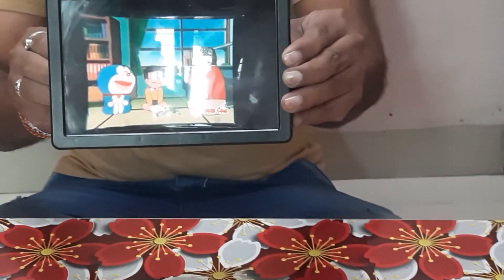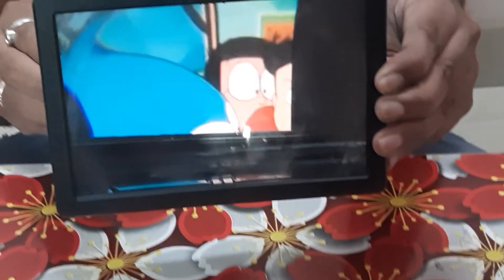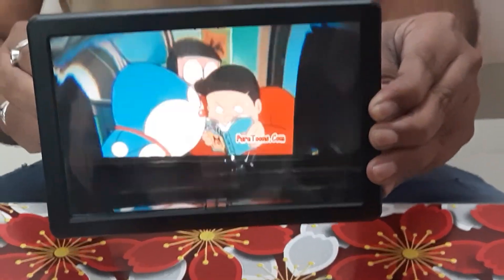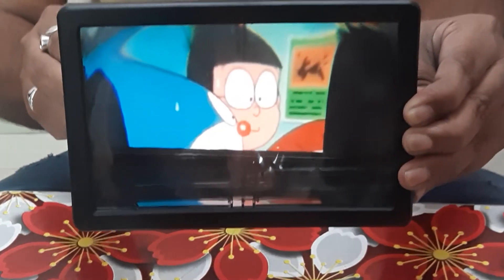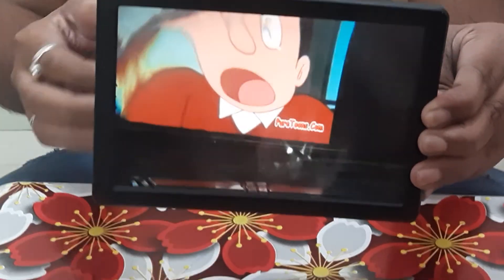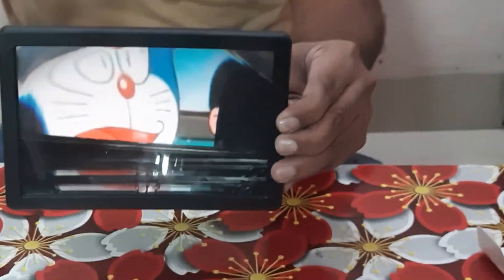So this is all about this product. It is a good product — you can go for it for your kids and children if they want to look at a larger screen, because it will protect them with a larger screen and help them to see from a distance. That's all from us — thank you.